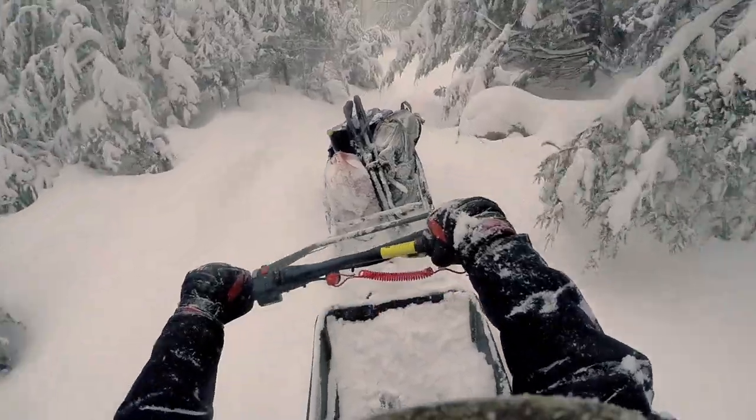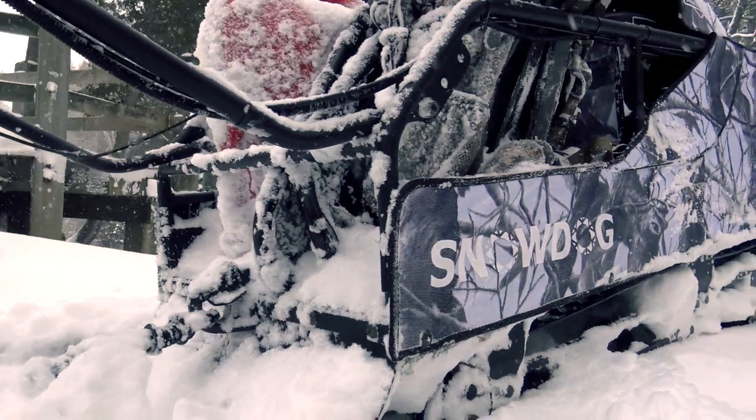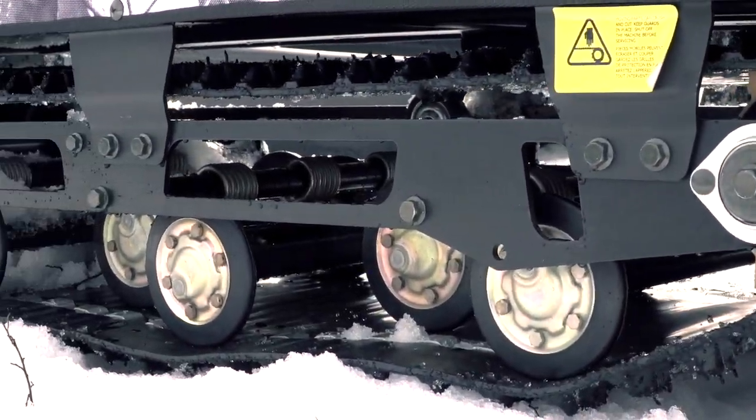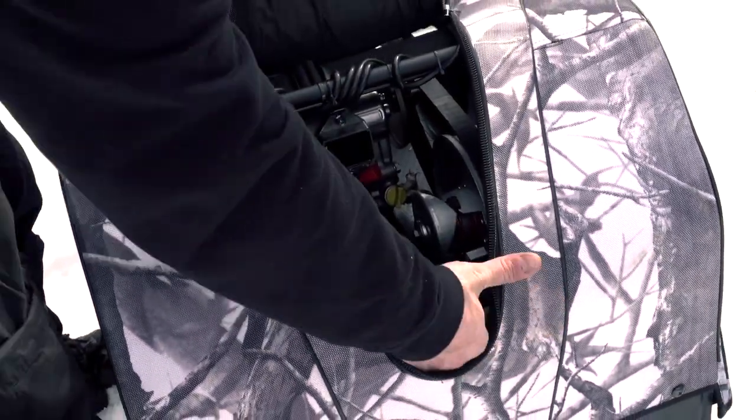Be ready to overcome deep snow and rough terrain with five different models to choose from. The two compact models are 49 inches long, 24 inches wide, and 31 inches tall, offering either a 6.5 or a 10 horsepower Briggs & Stratton engine.